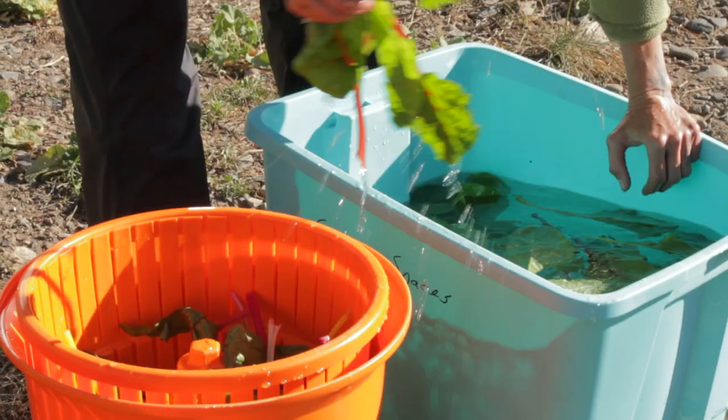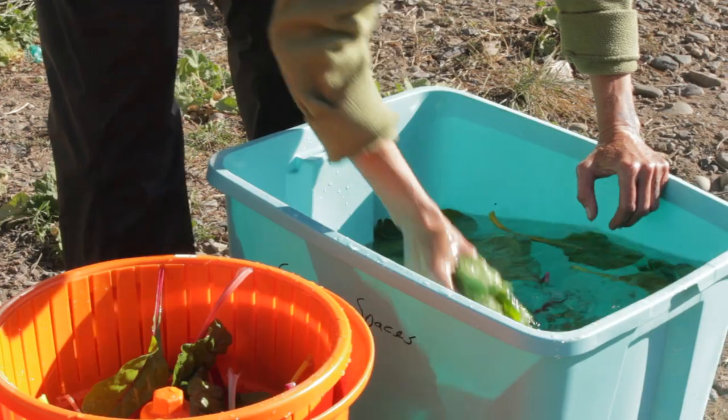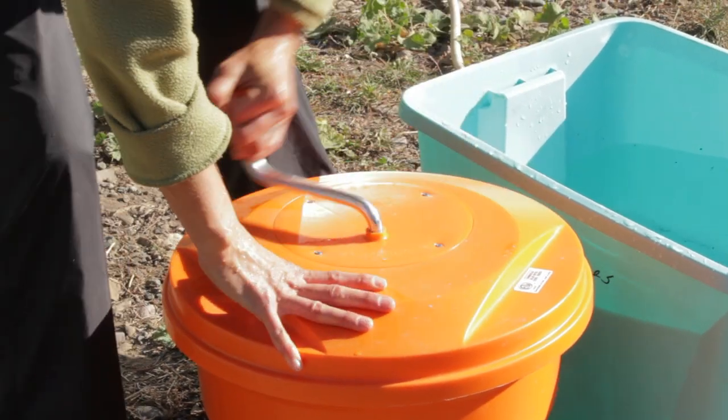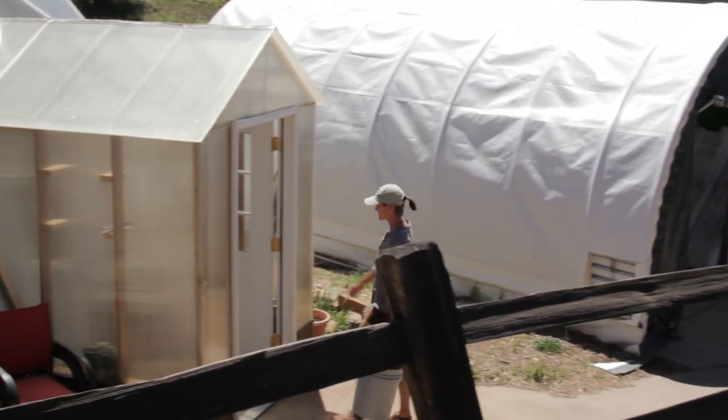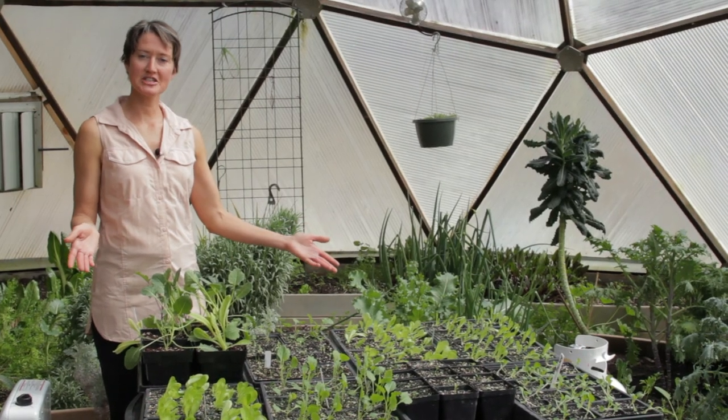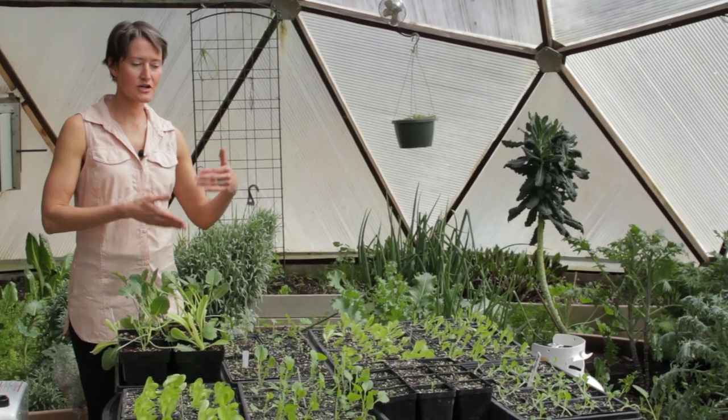Your root vegetables are best direct sown in that newly amended soil, but to keep your soil and your dome in full production year-round, really relying on starts is your best option. Let me take you to the propagation station and show you what we've got going on. Here's one of our propagation stations.